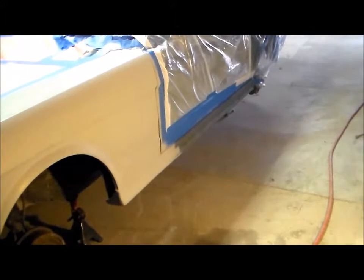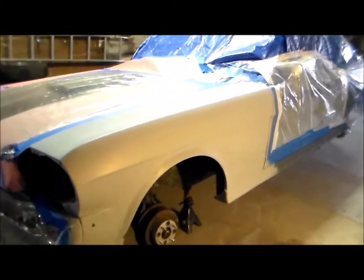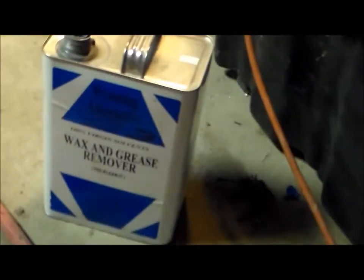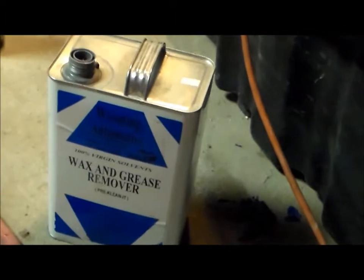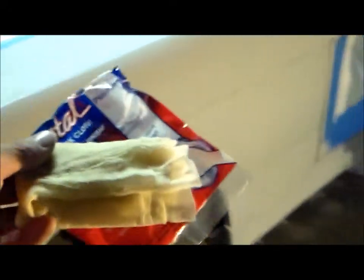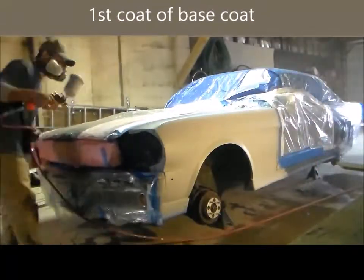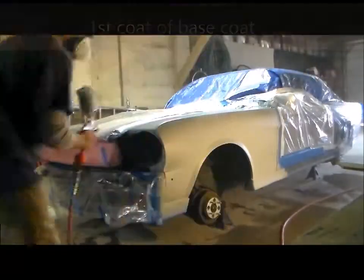Now we are getting ready to apply the base coat — that's the next step. I just use a wax and grease remover with a nice clean rag to wipe down the fender before I paint it, and then I use this tack cloth to wipe the fender after cleaning it — that removes any dust particles or lint still stuck on the fender. A good trick when you're painting is to make sure you don't stop your spray pattern in the middle of a panel.